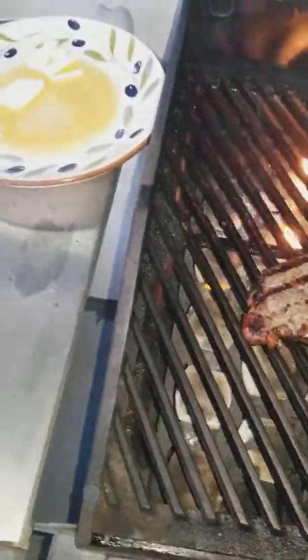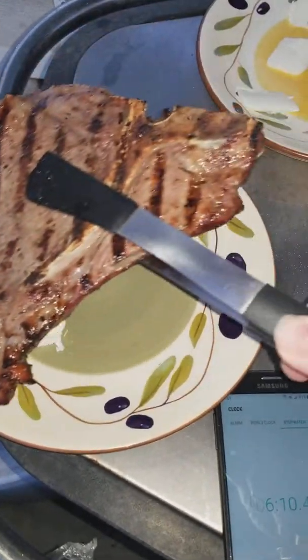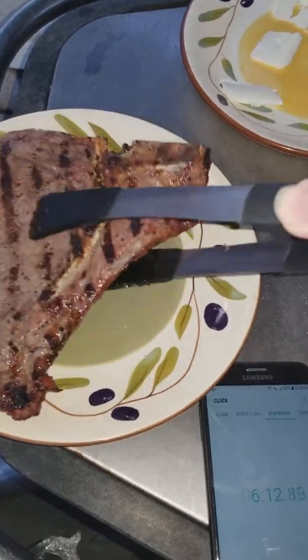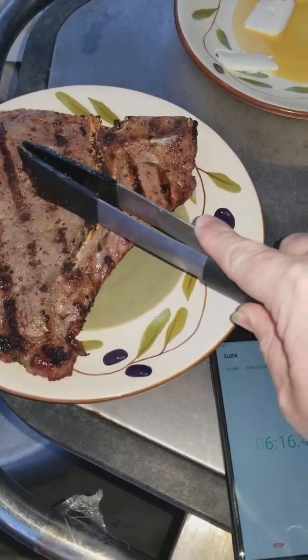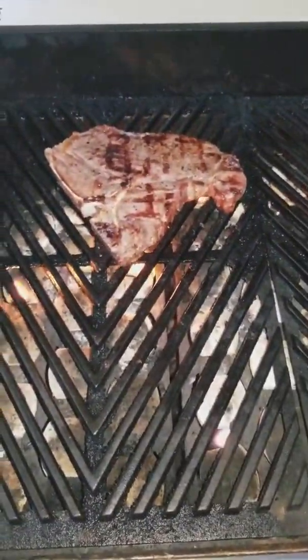These steaks are just about done. One thing I like to do is, as soon as it comes off the grill, I keep sticks of unsalted butter ready and place the hot side right on the butter — it soaks up all that buttery goodness. My friend likes it a little more cooked, so I'll cook his for a couple more minutes on one side.